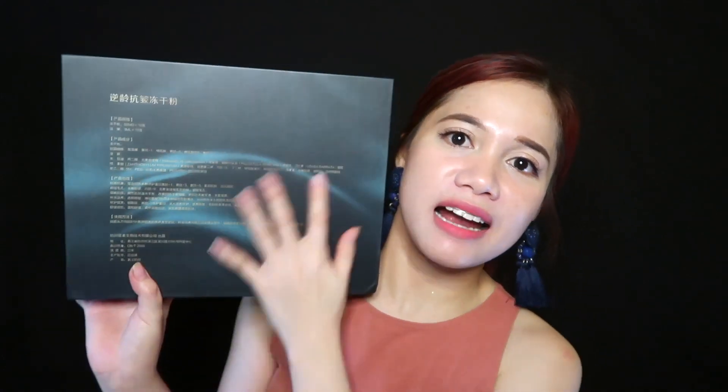As you can see, it says — how to say this — 'Fro Glue.' It's an anti-aging, anti-wrinkle lyophilized powder. At the back part, as you can see, there are some Chinese characters.